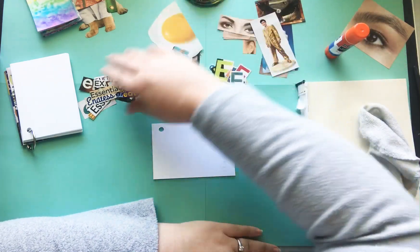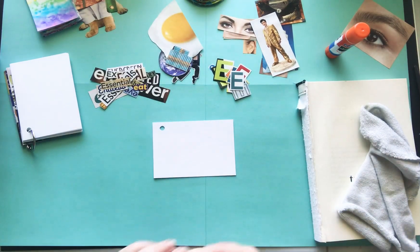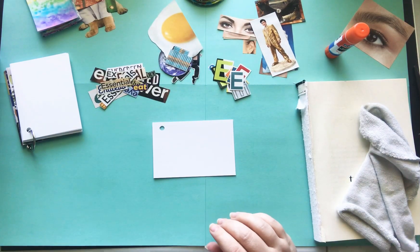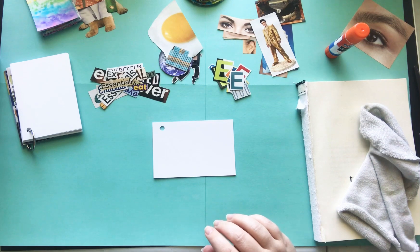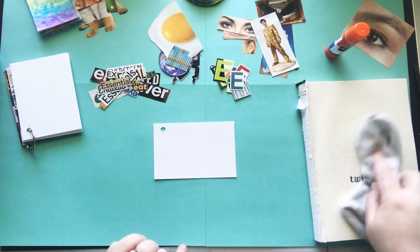I have my more fussy cut images and then I have a lot of words. So I'm probably going to have to cover this with a lot of words because E is hard when it comes to pictures and I just don't have a ton. So, let's get started.